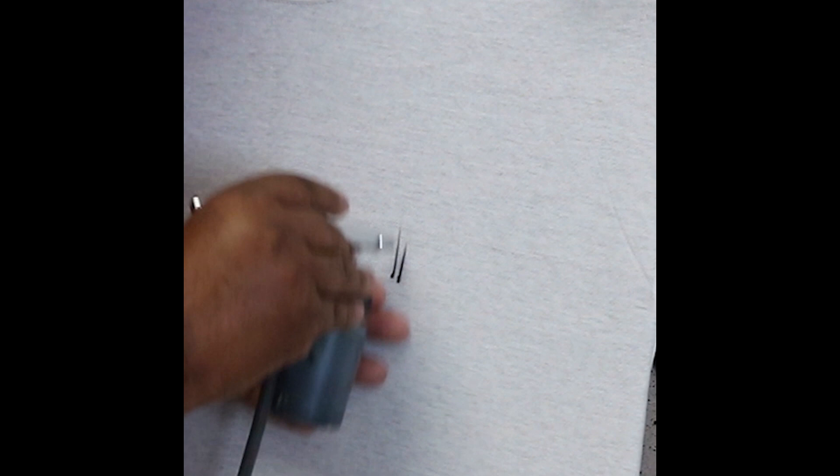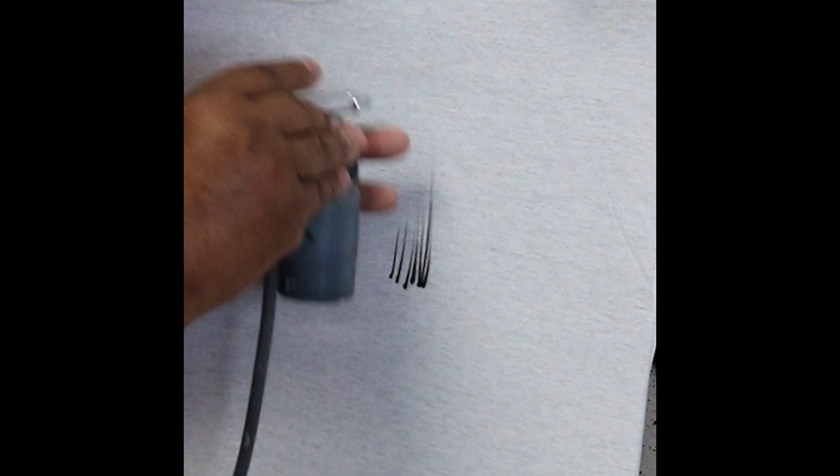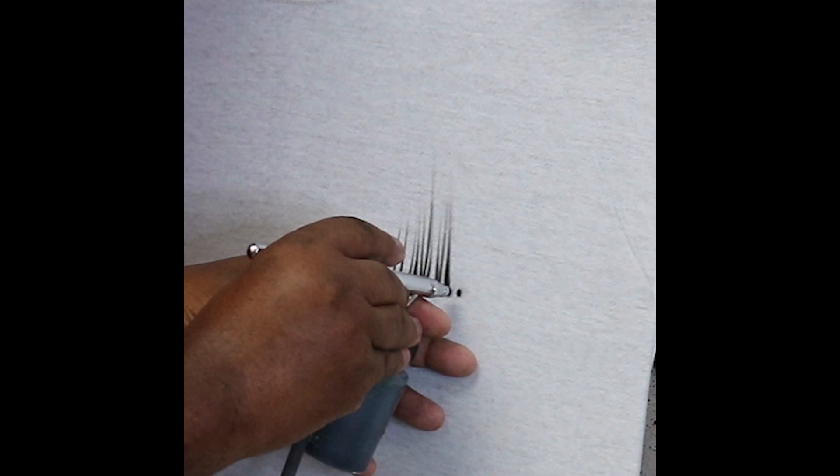I'm drawing with my shoulder. I'm not flicking my wrist — you'll see my wrist is still. It's straight: open, close as I go up. Close as you go up, close as you go up.